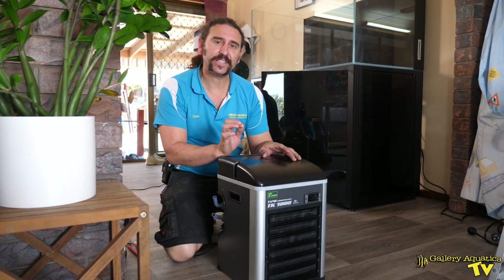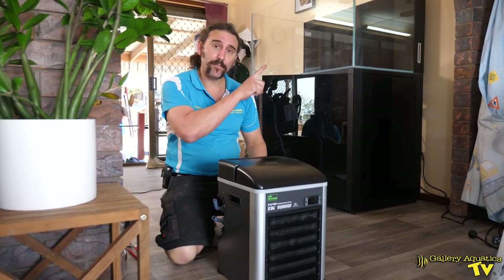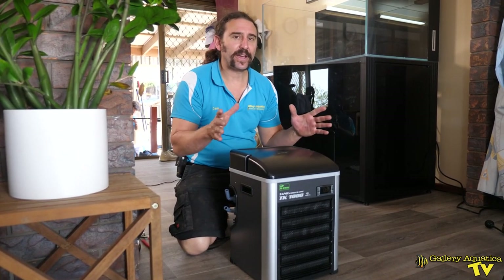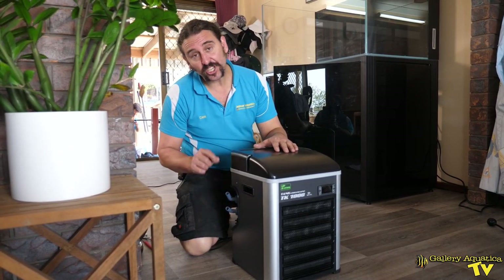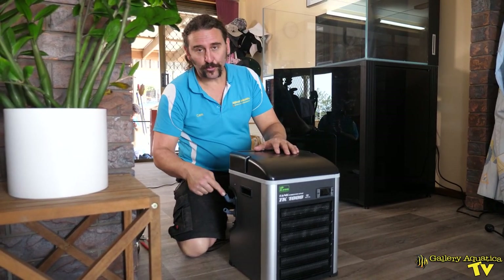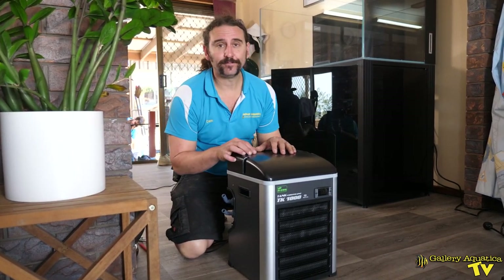The chiller we're going to install is the TECO TK-1000, and it's going to be very easy to install — it feeds off the manifold. We're going to place the chiller outside of the cabinet, which is always my preference so you don't have to worry about a confined space causing the chiller to overheat. It's also easy because this chiller takes the same size tubing as the manifold runs, so we just cut tubing from the manifold to reach the chiller and another piece from the outlet back into the sump.